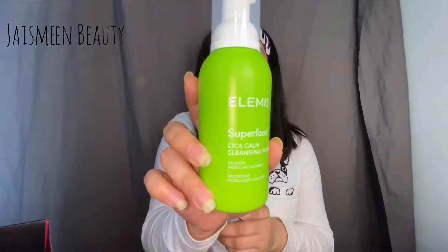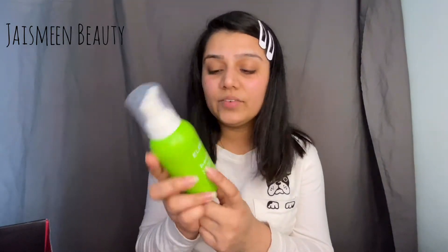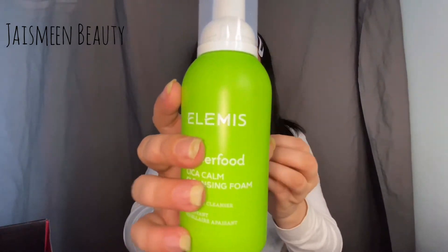The next skincare product is the Elemis Superfood — I think it's pronounced 'seco' — Calm Cleansing Foam. I'm really excited to try this because it was a choice product and I thought I needed a good foaming cleanser, so I chose this one. I'll give this a try at night when I'm taking my makeup off.